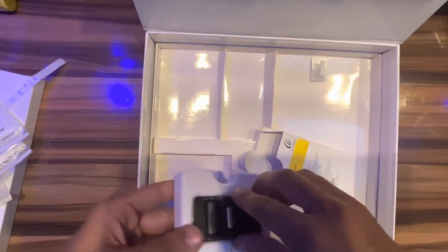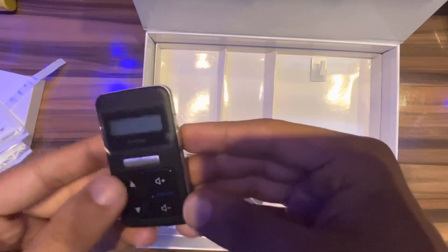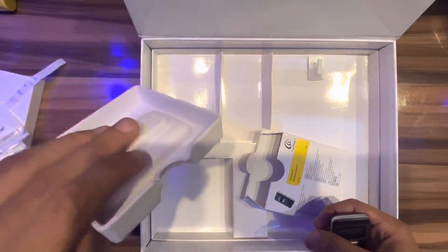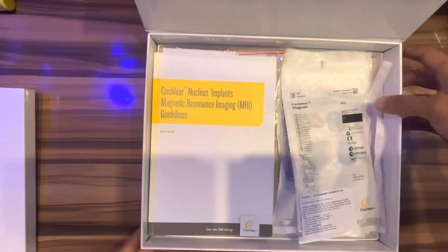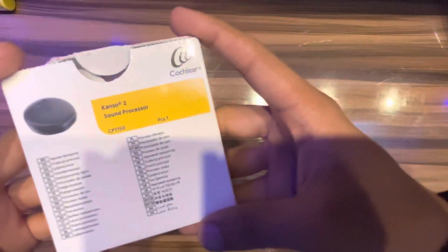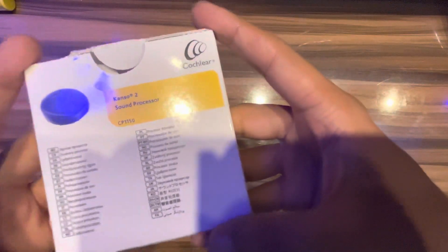It is not needed if you have a smartphone to control. Okay, now let's do the unboxing of the Kanso 2 sound processor. Let me open this.